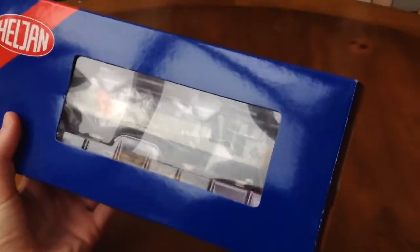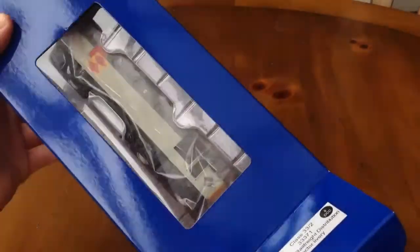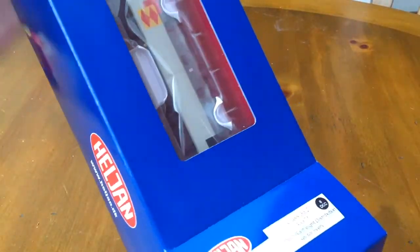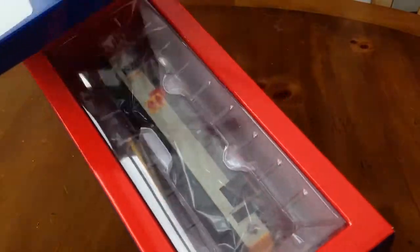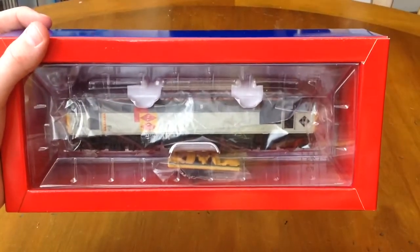So let's get it out of the box. It's quite easy to get it out. And there you can see the loco in the ice packaging.